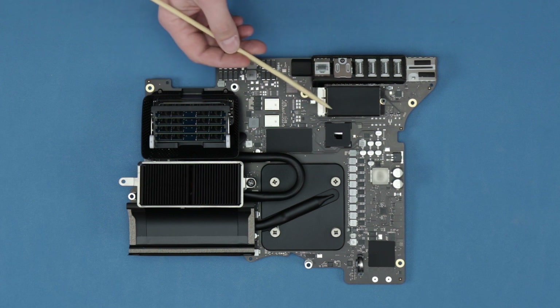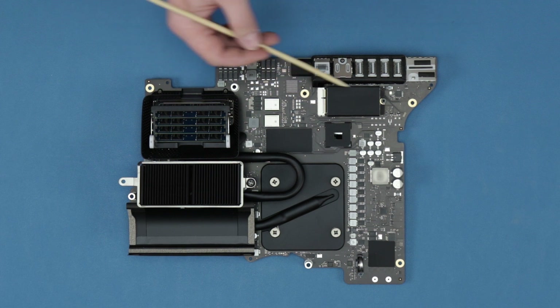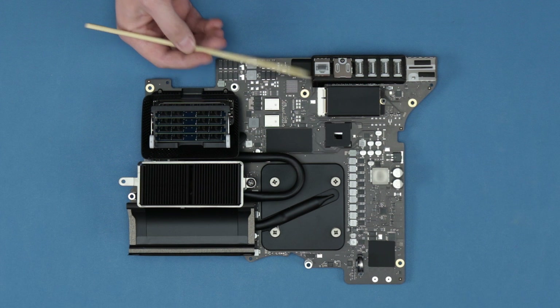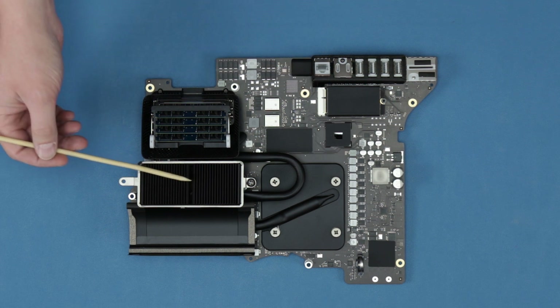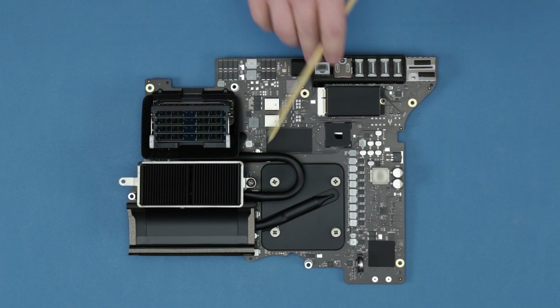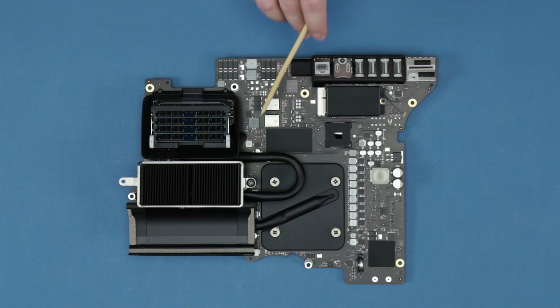Even though this looks like it's swappable, you're not really going to be able to find an SSD that will work in this system. Under the heat sink and the RAM cage over here, right there under that block, that's the CPU.